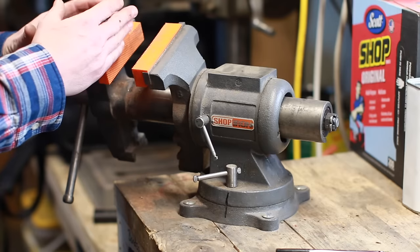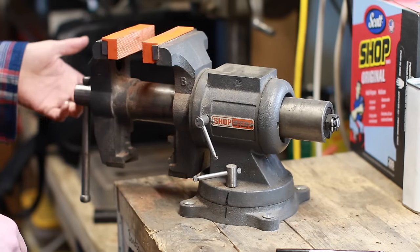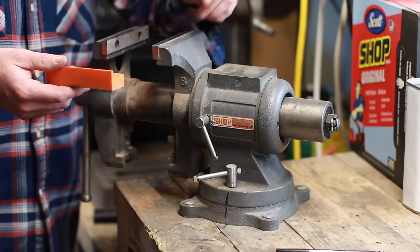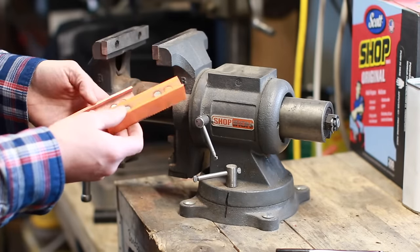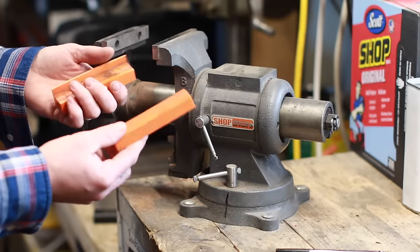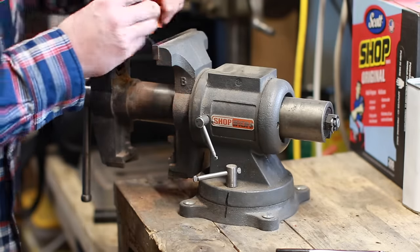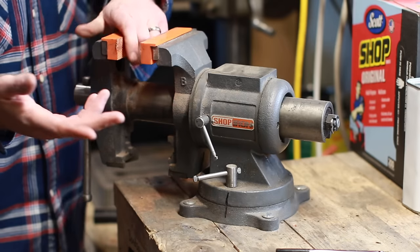If you have a really long piece that needs to rest on the floor on one end, you can still get a really good bite on it — really handy. You'll also notice I have a set of soft jaws on this vise. This style is a polymer, rubbery plastic material with magnets embedded in them that hold them in place, and they protect your work surfaces.